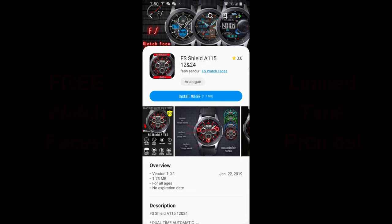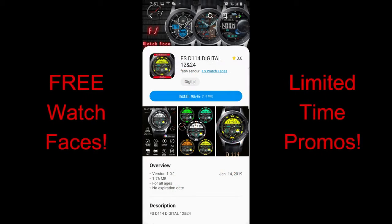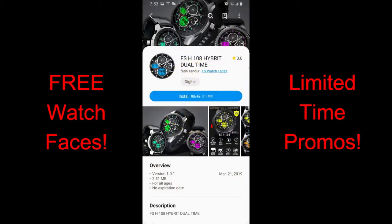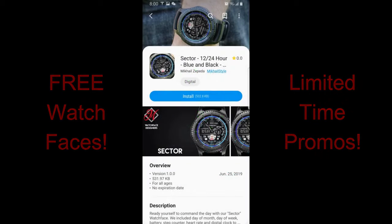Hey guys, welcome back to the channel. I hope you've all been enjoying your weekend and you're ready to check out and pick up this week's top free picks — and there are some nice ones this week. All of these are free right now, but I don't have a date as to when they could expire, so as always I encourage you to download them as soon as you can. I've also left the direct links right in the video description.